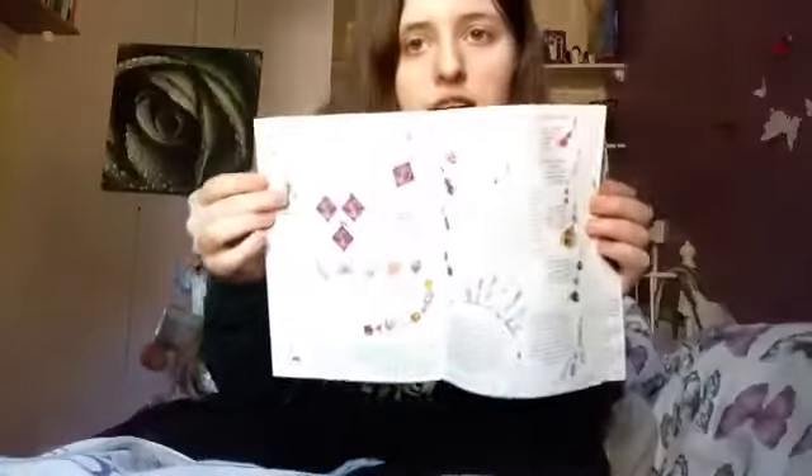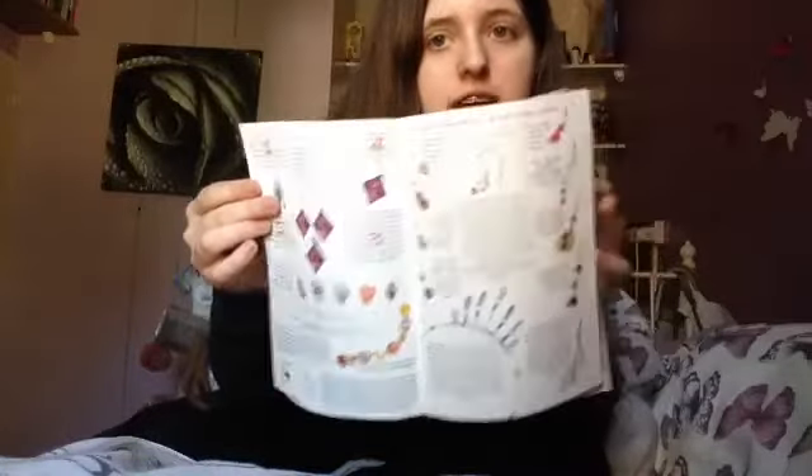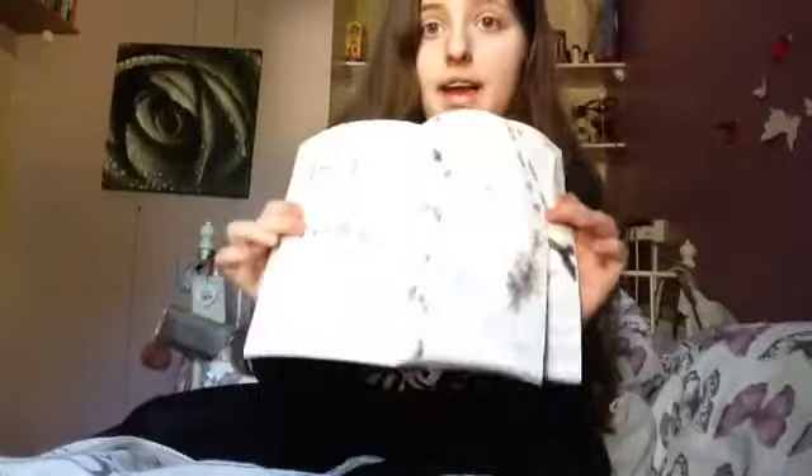This is the jewelry making book that I got for Christmas this year. It has all the jewelry making stuff in it — loads of things and loads of ideas. It's really helpful. I made a bracelet out of this but I'm not going to show you it now because I'm going to keep it for next week.